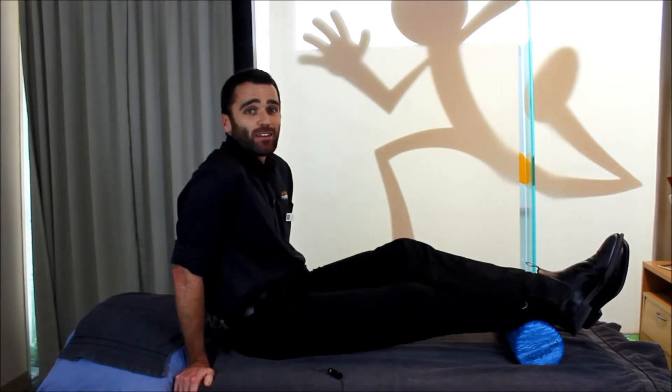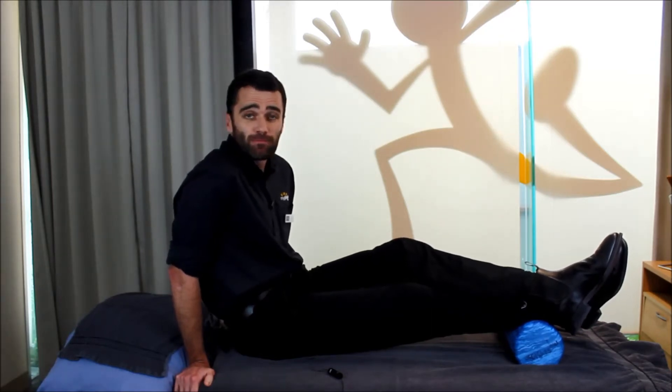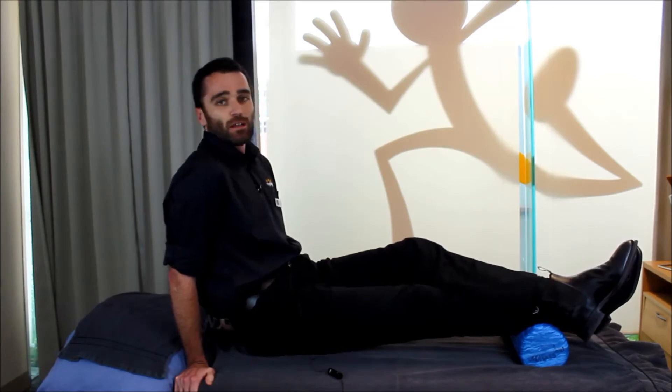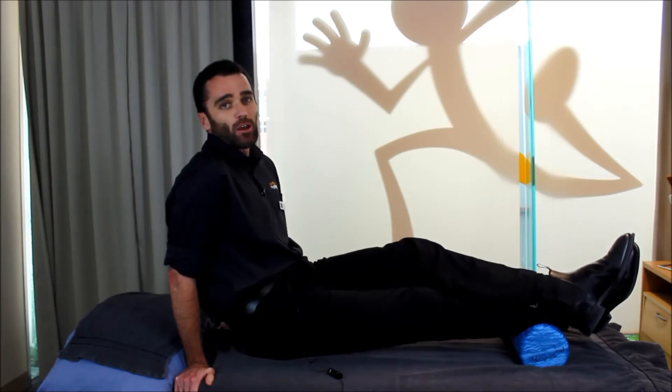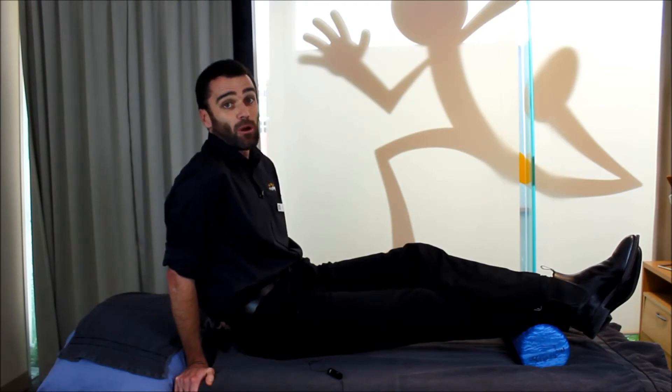This is the starting position I'd like you to try when you're foam rolling your calf muscle. With your hands underneath your shoulders, lift your bottom up from the floor so that you're getting a little more weight down through that calf muscle — in this instance, my right calf. Then cross your other leg over the top so that you're applying a little bit more downward force through the muscle that you're rolling.